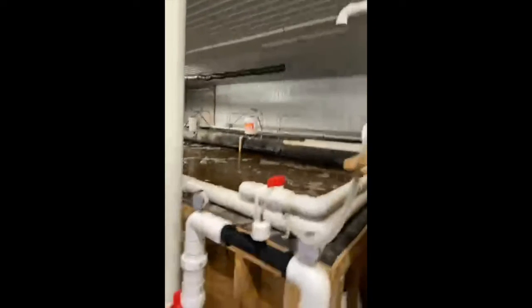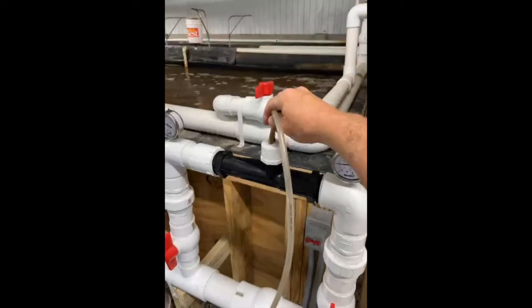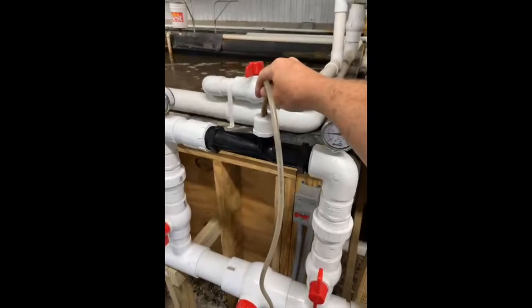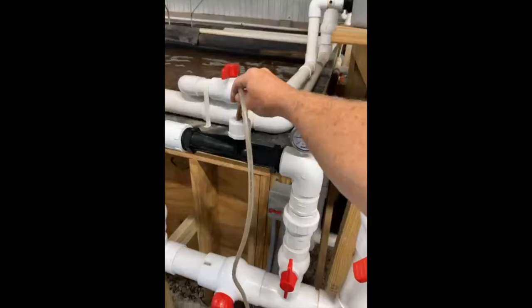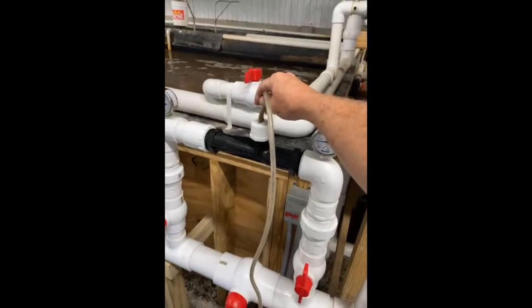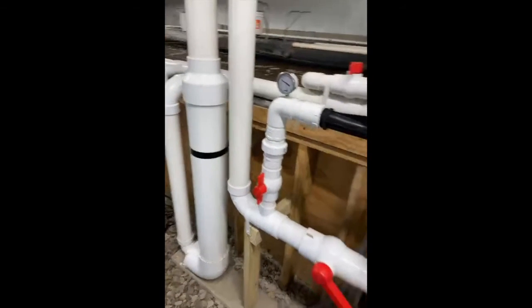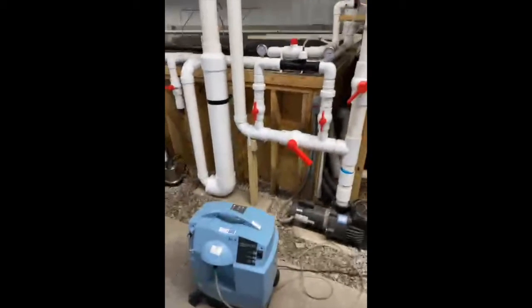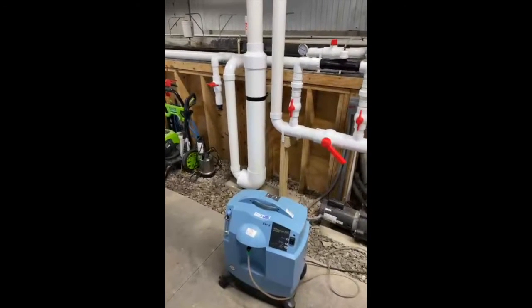Now we take this oxygen machine and put it here into this Venturi. The Venturi creates a little bit of suction, so it helps the machine work easier — there's no back pressure. Then the contact time takes place by it going through this saturator. In combination, an oxygen machine with the Venturi and the saturator can put a whole lot of oxygen into an aquaculture system.